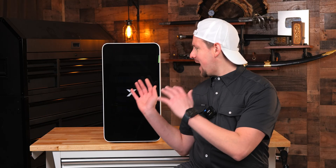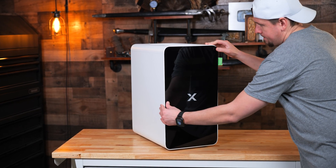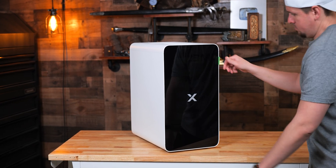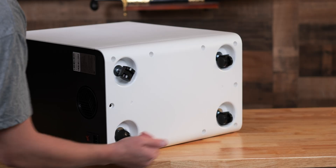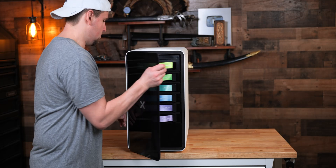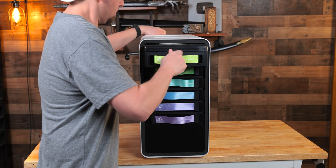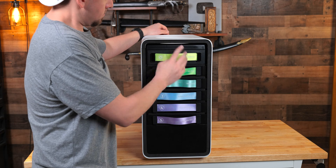On the outside, the unit kind of looks like a computer tower — the design is cool. The recessed wheels at the bottom reduce the chances of it tipping over and it rolls super smoothly. On the front, you've got a magnetic removable cover that snaps on and off easily, and the filters slide in and out with labeled handles. No guessing needed.